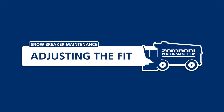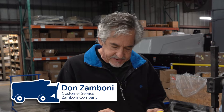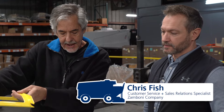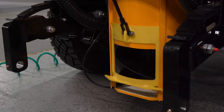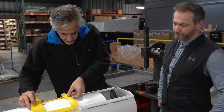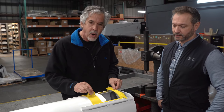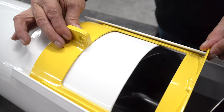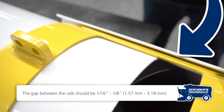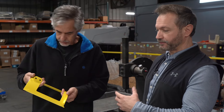There are two main things to concern ourselves with when fitting a snowbreaker: the side-to-side movement within the rails, and checking for twists. We want to slide the snowbreaker into the rails and get an idea of how much it wiggles side to side — about an eighth to a sixteenth of an inch. That allows it to wiggle without binding, and binding is an important issue to avoid.